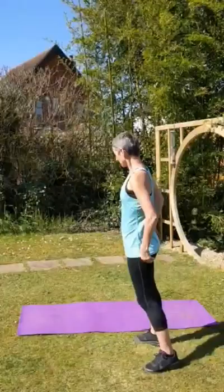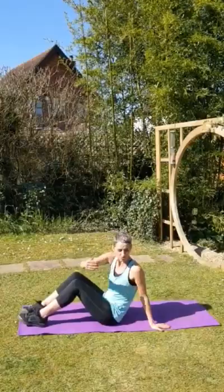Let's go. We're on the floor, so you need a mat, okay? Let's just start by lying down. Blood's going to rush to the head — slightly downhill.